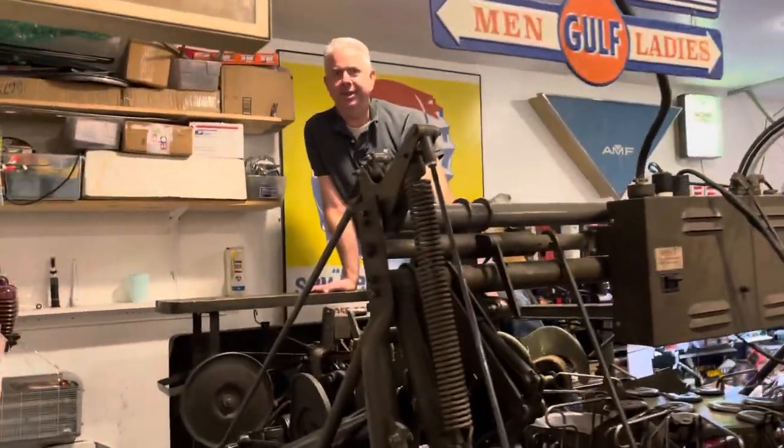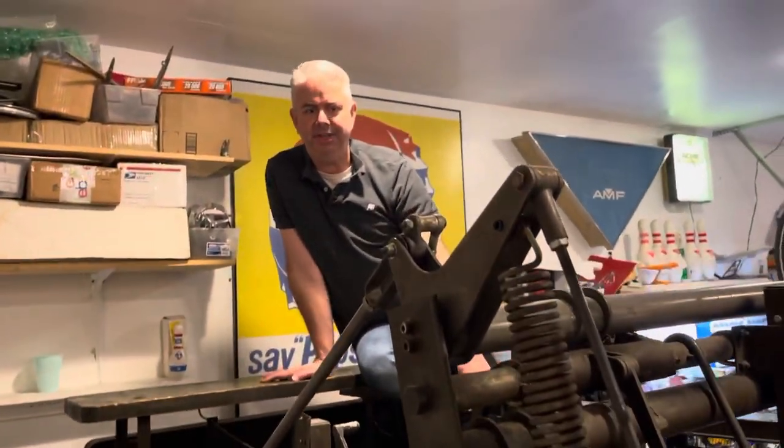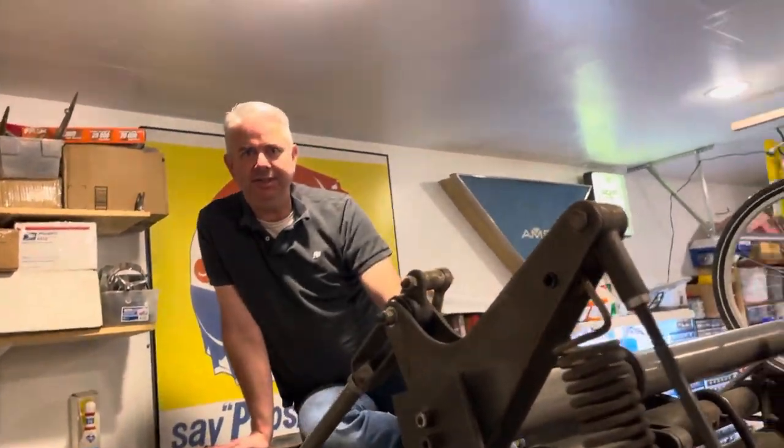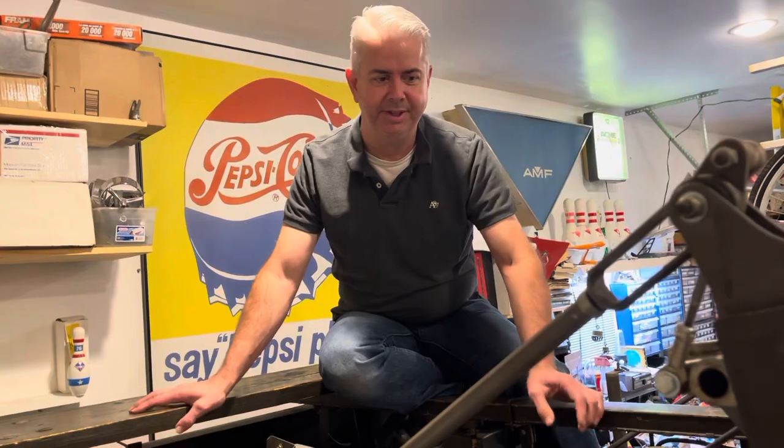Have you ever wondered why the pin setter suddenly turns off while you're bowling? In this case we have a deck jam and the blackout system has kicked in, which is a preventative measure to keep from breaking things on your machine. It turns the machine off so it doesn't break a moving deck or some other spotting component.